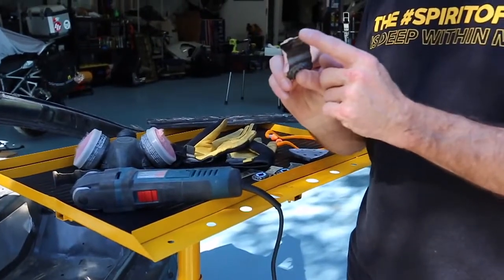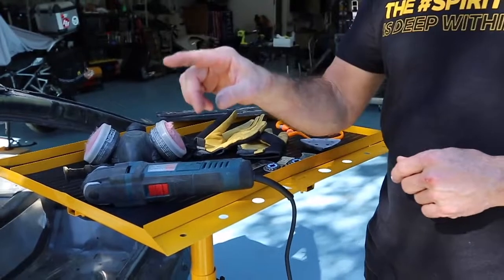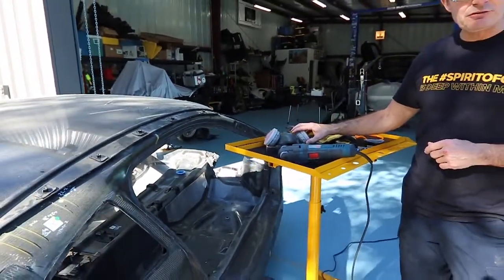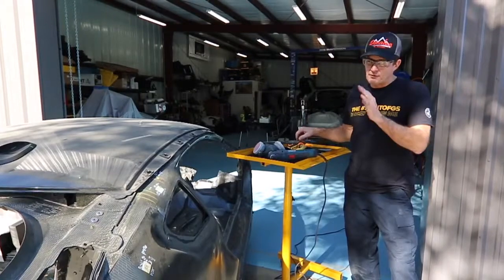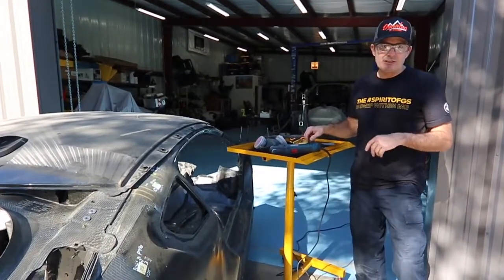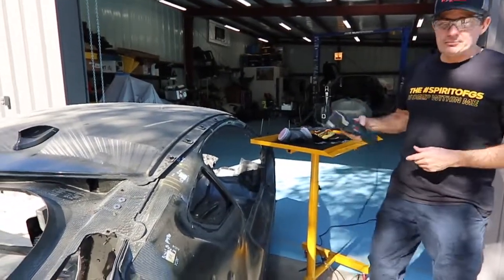They've also got a scraper blade that I'll use to scrape off some of the epoxy. When I'm working on projects like this, I wear something to stop the dust from going in my mouth, I like to wear gloves, hearing protection, and of course safety glasses. But for this brief demonstration, just know that's the safety equipment I use. Let's get to cutting apart a seam.